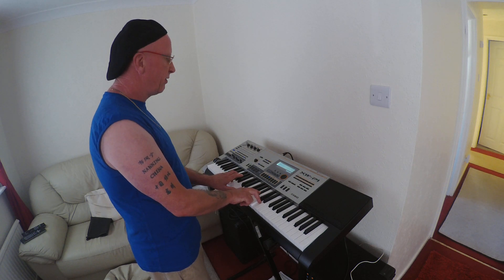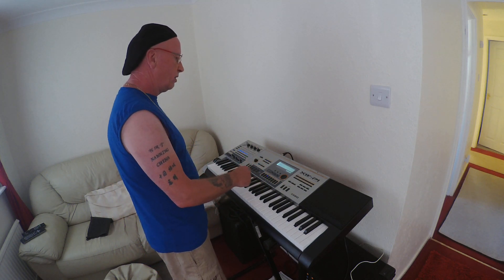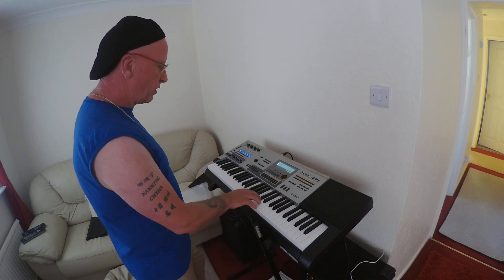Nice stereo piano, very nice. Let's go for the drawbar organ next. Tone, drawbar organ — there it is. Now we've got a nice rotary on that if you want it.